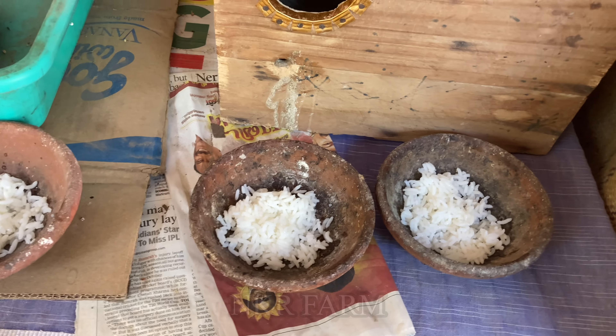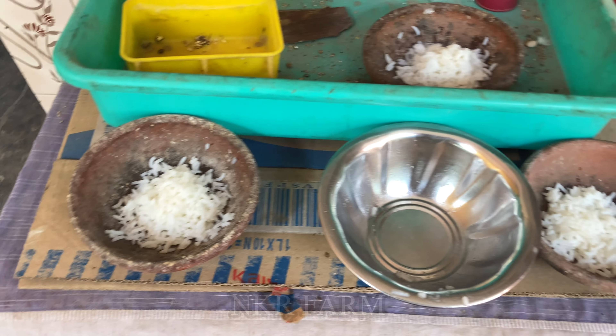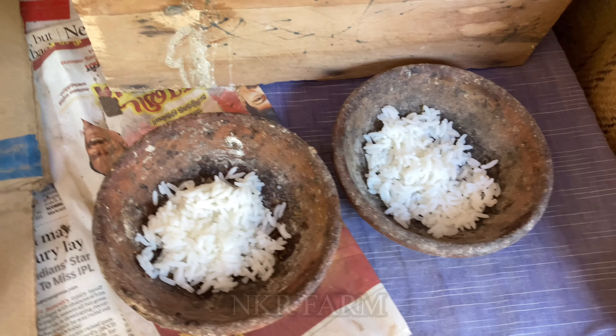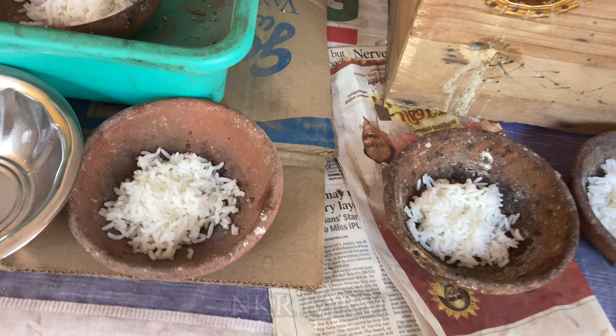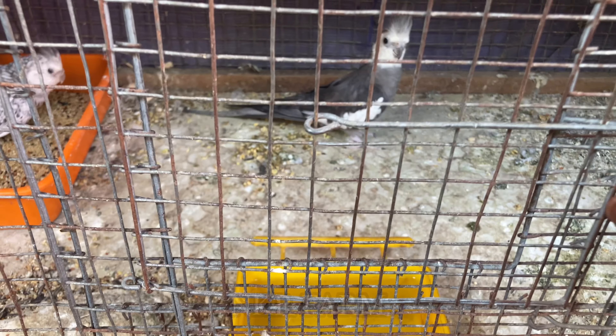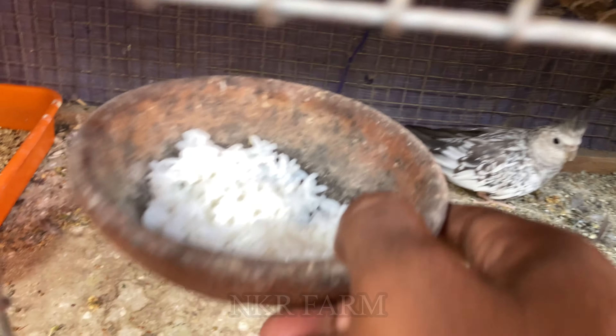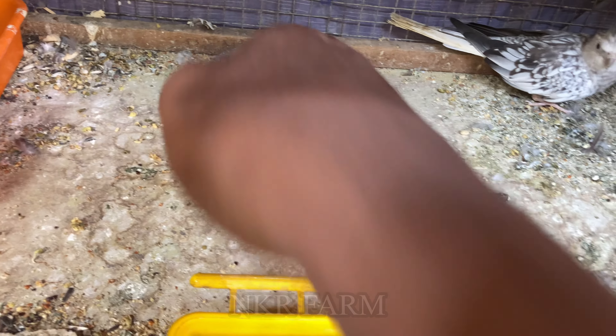We have got a wood-faced male and a female. We will get the wood-faced male and female. We have got a white-faced male and female. Let's eat a little later. We have a little albino female.